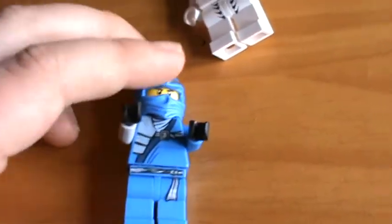His helmet is pretty cool — he's got that silver thing that makes him look like an actual ninja. He's got a belt, a white belt.